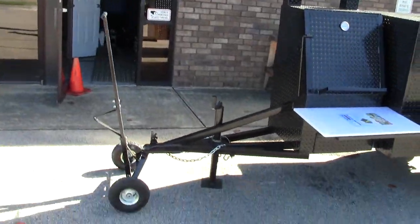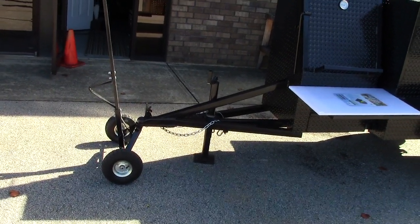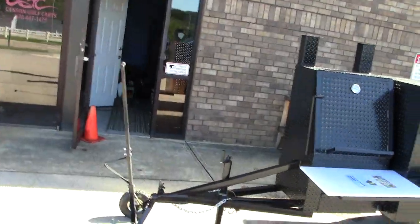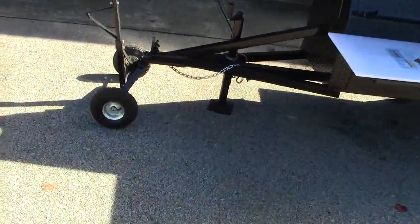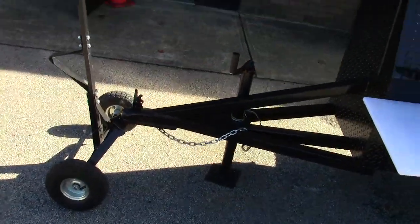The Mini Rib Master includes the front wheel dolly as an option, but we can include it. It makes it really easy to roll around on your driveway. It has pretty big tires — sort of little knobby tires — so you can roll it through the grass and everything else.